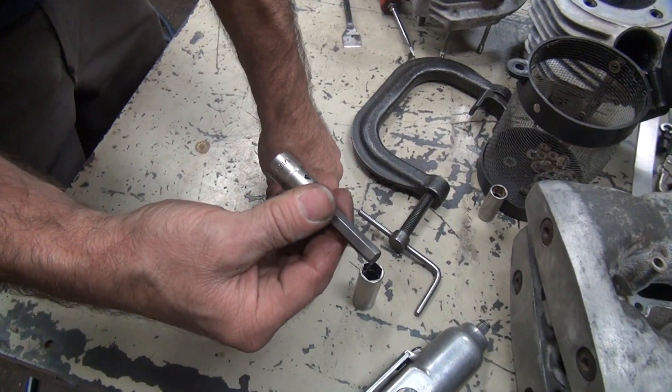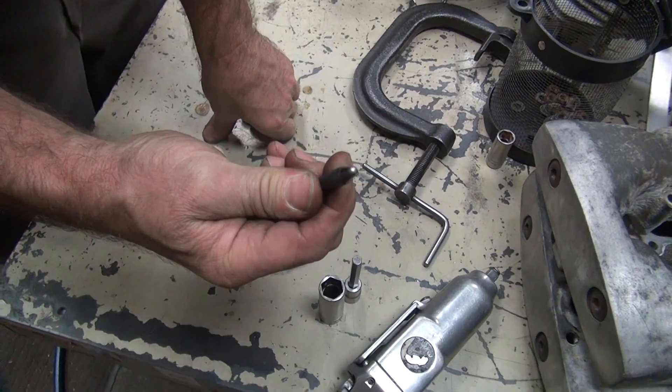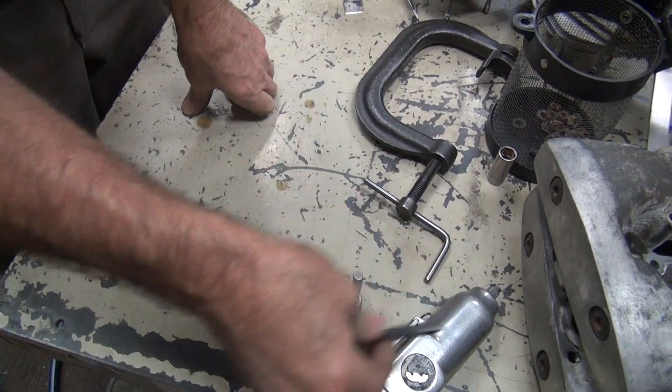5-8ths socket, 5-16ths Allen, and a special radius driver for driving the shaft out.